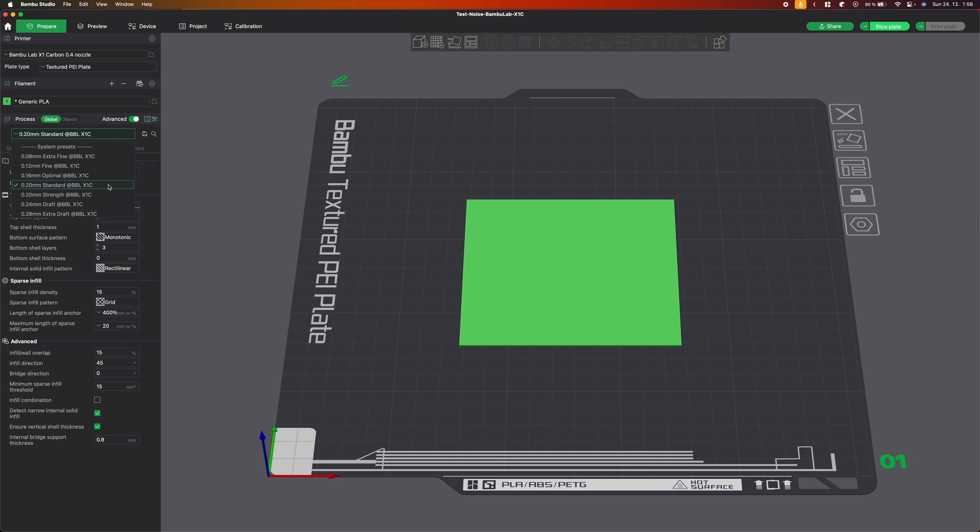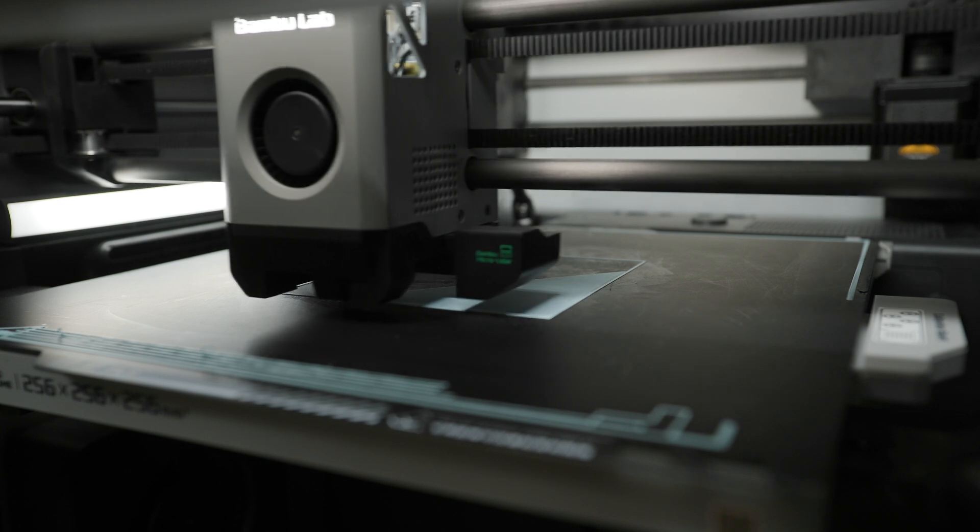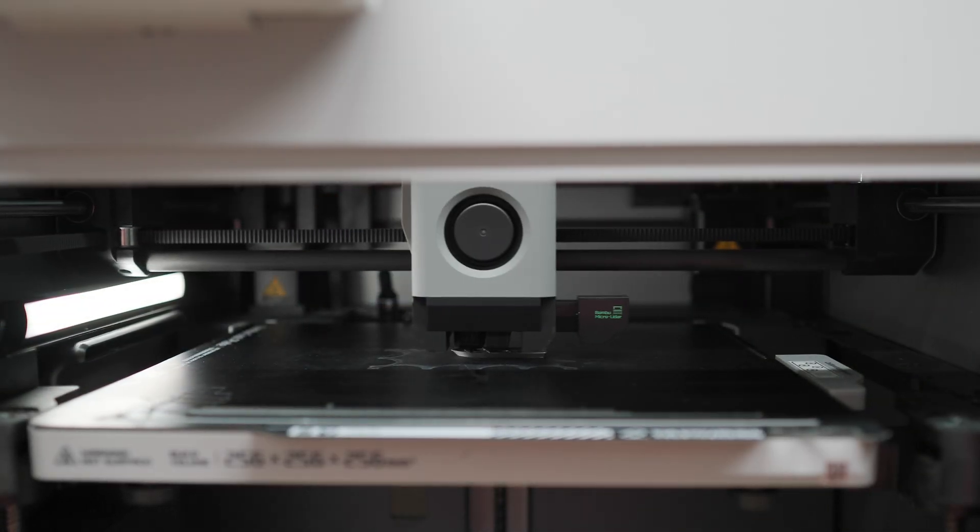For the test, I used the default print profile 0.2 standard. For printing, I used a simple 100 by 100 mm block. However, this is a very simple model and when printing a different model, the measured values may be different.